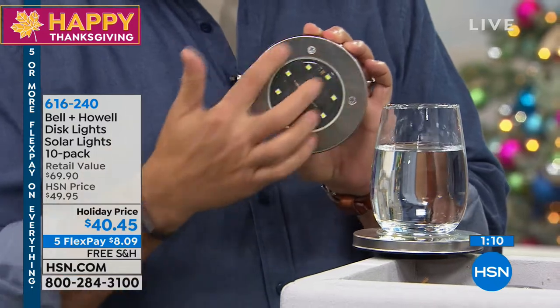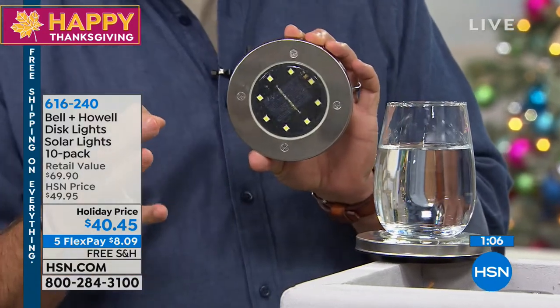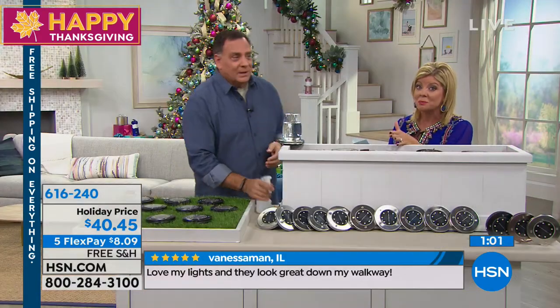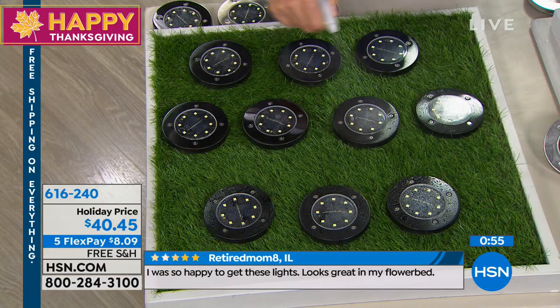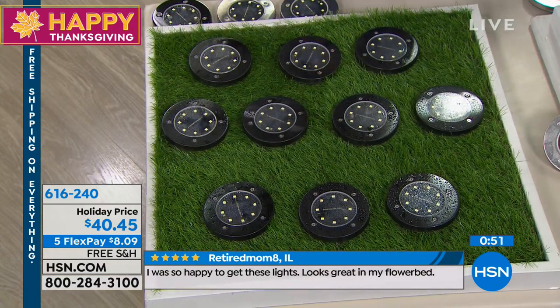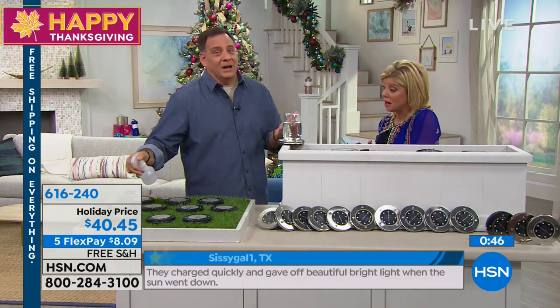It's a brushed stainless steel all the way around the top. These are real metal screws, so these are going to last. Normally we're looking at about a $70 value, so this is a great special holiday price at $40.45. It's our big Thanksgiving weekend — five flex pays, free shipping and handling. So it's $8 and change to get these home.